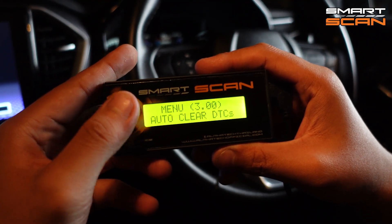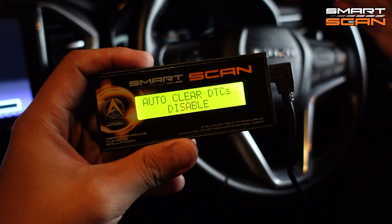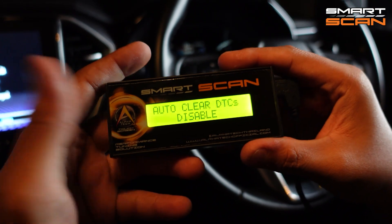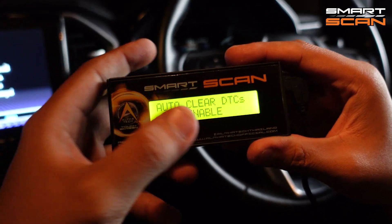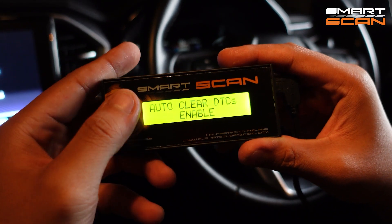The last function is Auto Clear DTCs. This mode is useful when your car goes into safe mode and you are far away from shops or from town. You can just set it to enable, and it will automatically clear all codes that come up.